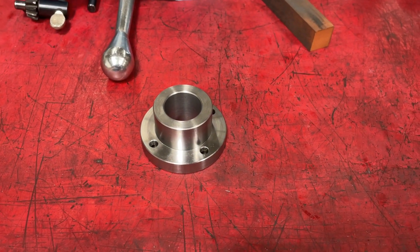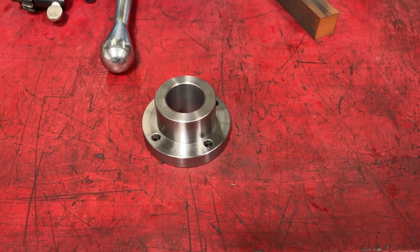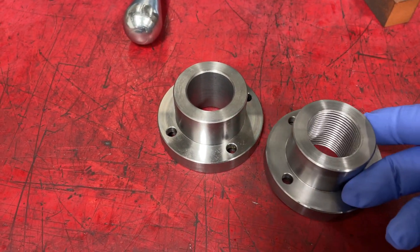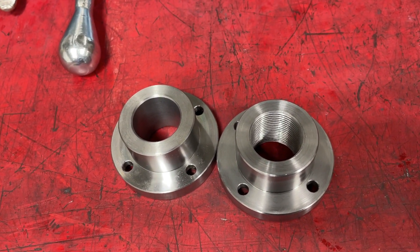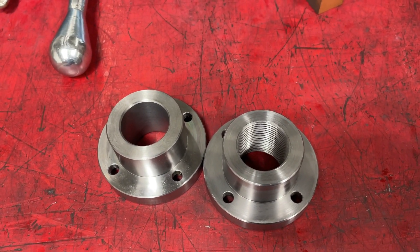This is a short video of a job I have to do this morning. I have to take this part which I made earlier and turn it into that. I have to cut a thread in it. It's a lead screw nut for this project we're working on, and it's a one and a quarter twelve thread.